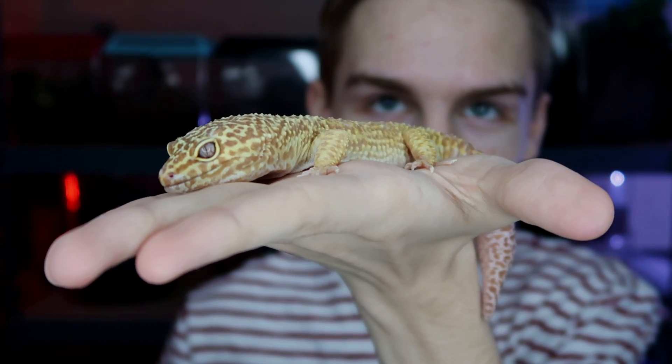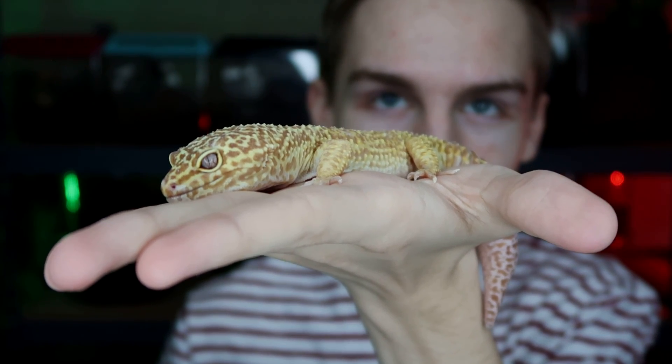Alright guys, my name is Thomas Patsy and today we're going to be feeding three of my pets. Before I start the video, I wanted to show you guys my bell albino leopard gecko named Oscar. I've had Oscar for a few years now. He's the nicest and biggest gecko I have.